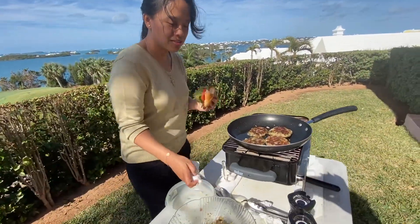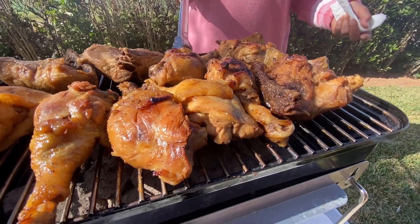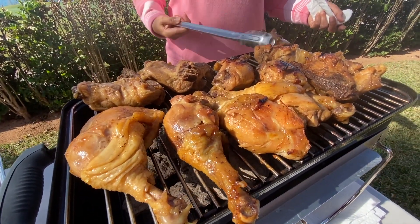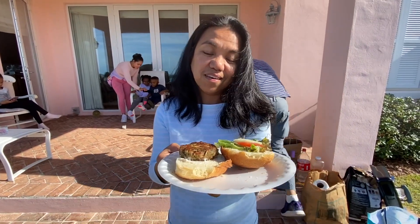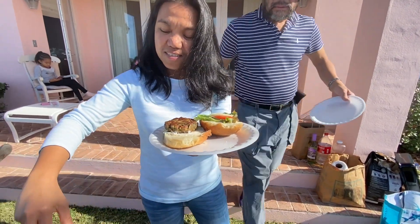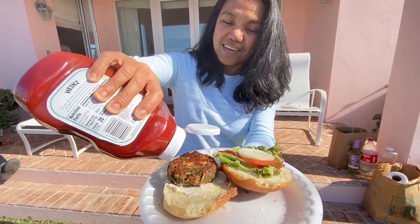I want to keep eating, but I have to continue cooking. So she's doing the chicken barbecue — it smells so good. Auntie Violi will try it. I want to taste this one — looks yummy. It's really yummy! I'll just put some ketchup. That's okay, it's fine.